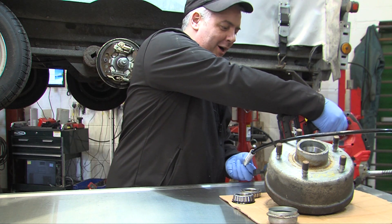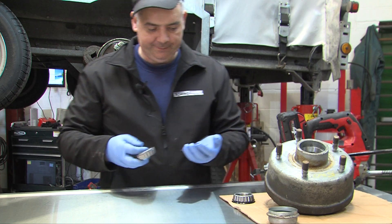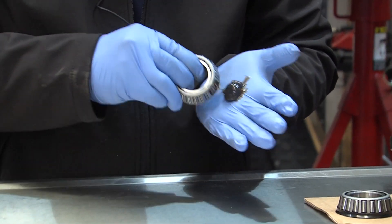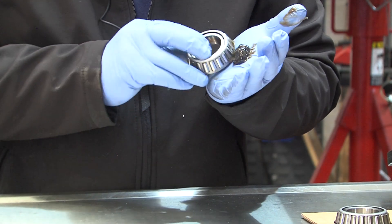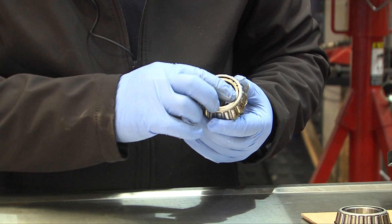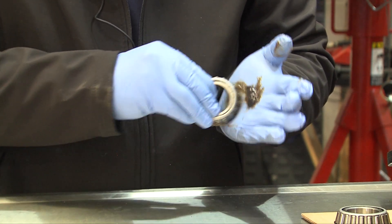Taper roller bearings are a maintainable bearing that needs greasing. When assembling a taper roller bearing, get some grease into your hand and scoop the grease into the bearing, pushing it into the back edge, working it through all the rollers until it is visible coming through the outside edge. Work it in and keep rotating the bearing until the bearing is totally full.